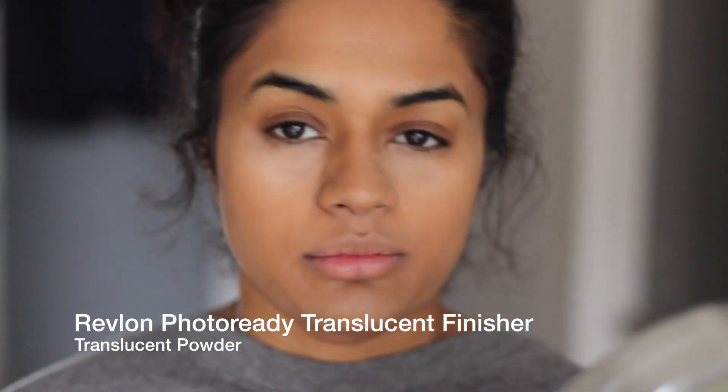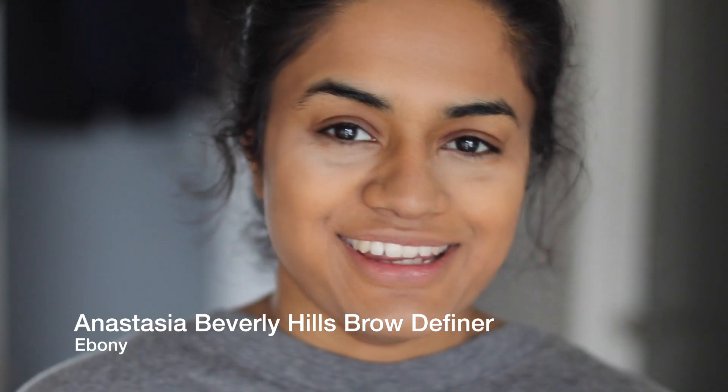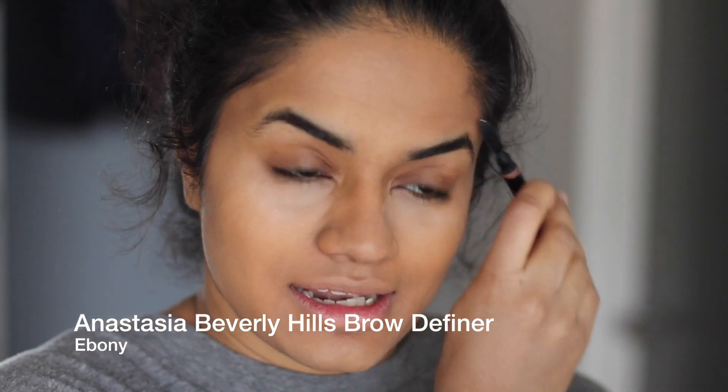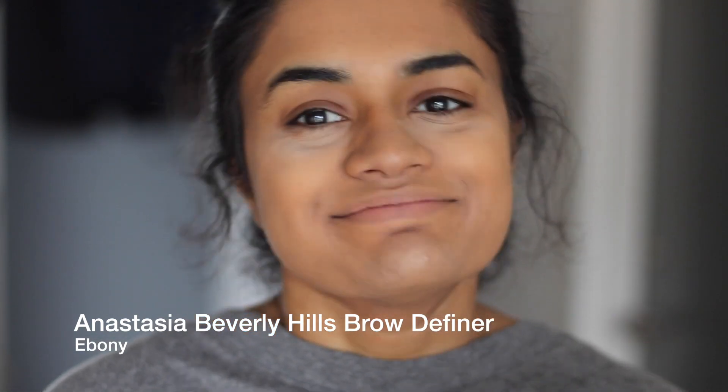Now I'm quickly going to do my brows. I'm using the Anastasia Brow Definer in the shade Ebony. I think it's Ebony — because I said 'Ebony' in one of my videos and then my friend said it's actually 'Ebony.' And I was like, oh no, I just said it in a video. So here you go — Ebony. I don't know, I think Ebony sounds great.